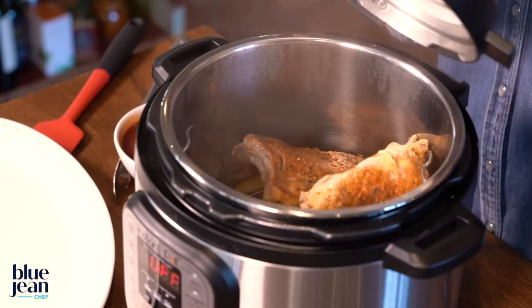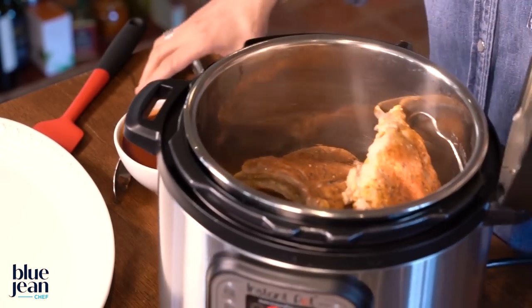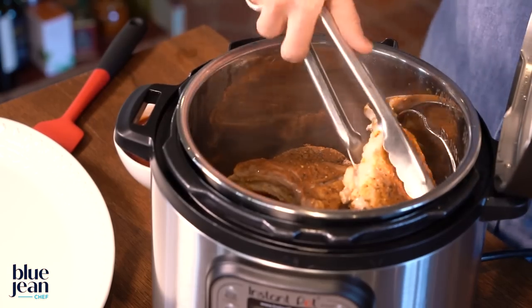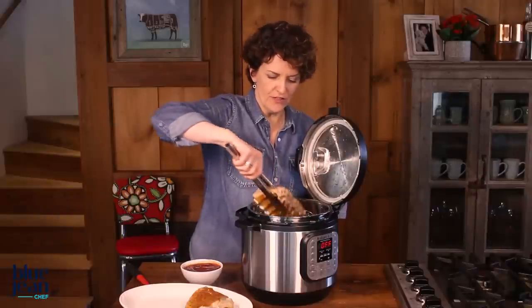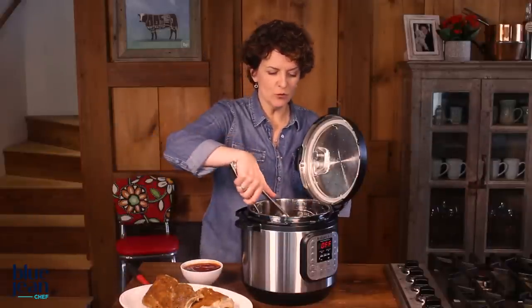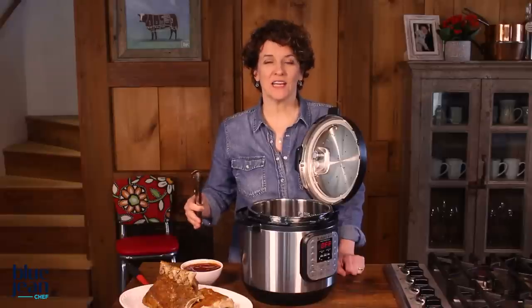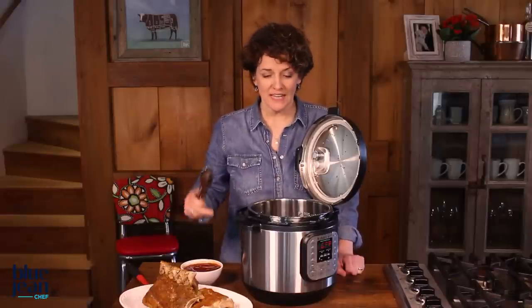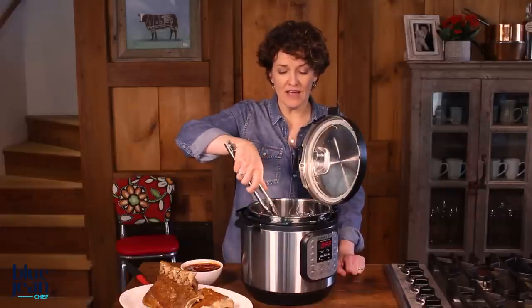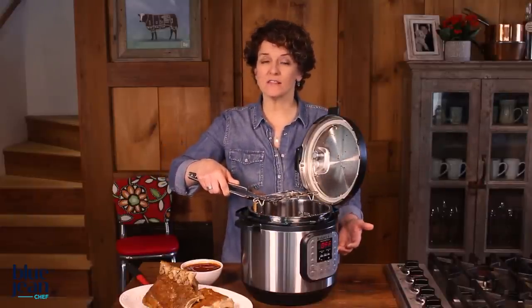Remove the lid carefully, letting the steam go away from you, and then take a look at what you have inside. Here we have our ribs, but they don't have the sauce on them yet that we want, so remove them, let them rest, and then we'll make the sauce. For this, I'm going to make a barbecue sauce by putting ketchup, molasses, brown sugar, and a little bit of soy sauce into the pot once I remove that rack. That's going to add to the stock and the onions that are down below and create a sauce.